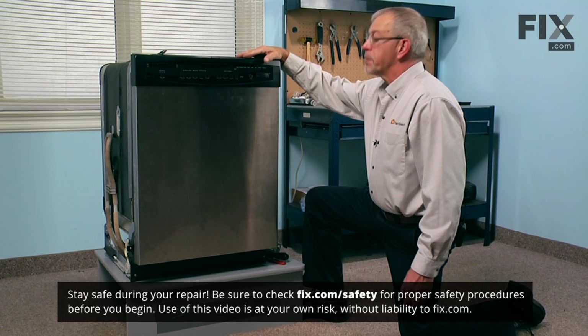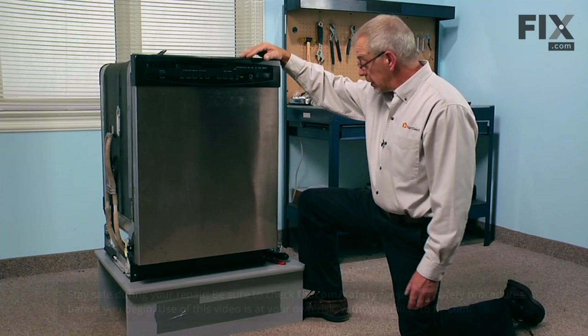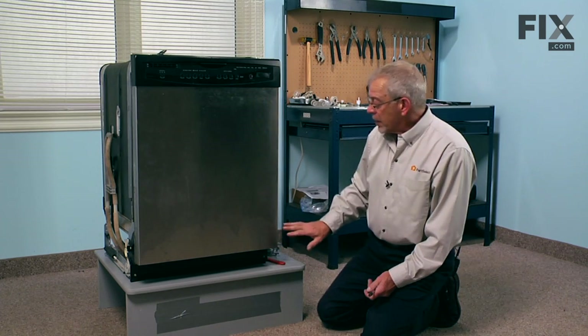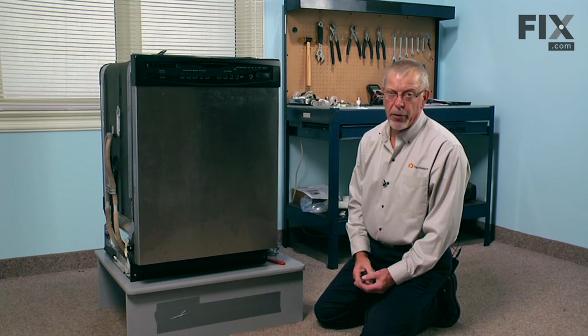The first step to this repair will be to turn off the water supply to the dishwasher, because we are going to be disconnecting the inlet supply line to the valve. There are also some electrical connections that you may come in contact with, so I would suggest that you turn the power off as well.